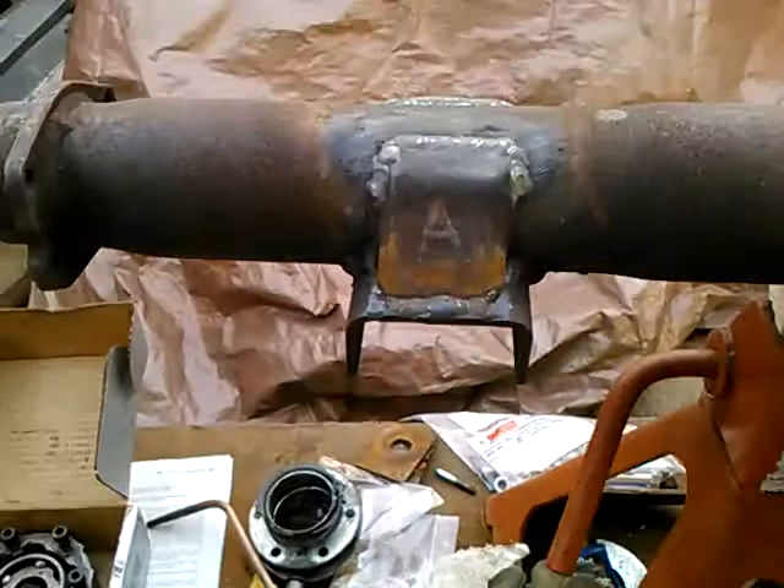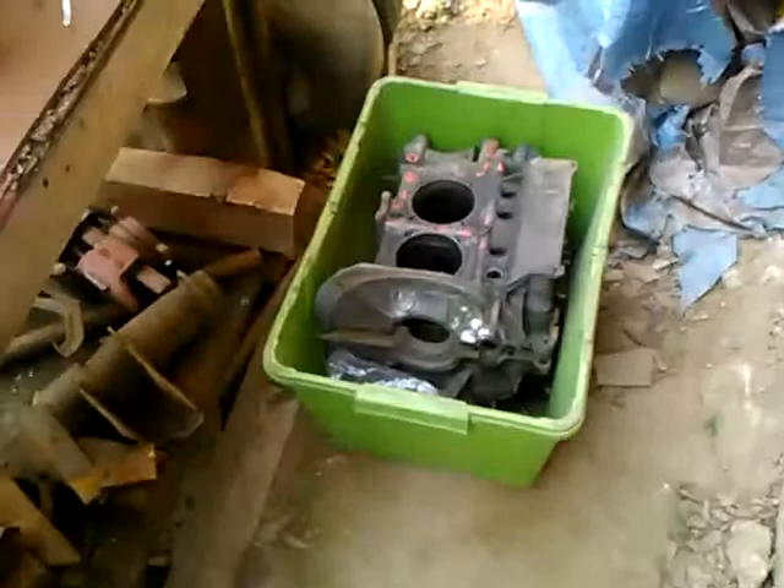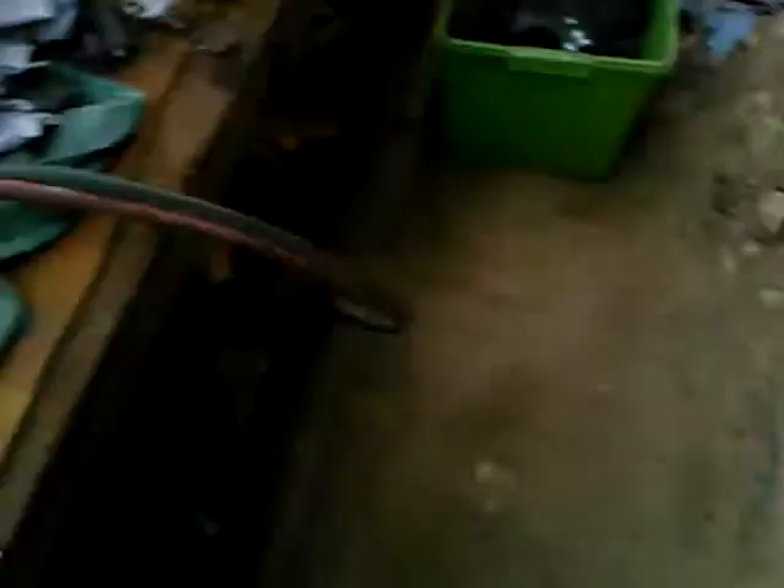I've been working on this Ford axle for a little while now. I might start building up this Volkswagen engine. I do a lot of work with the oxyacetylene and with the Millermatic 185.